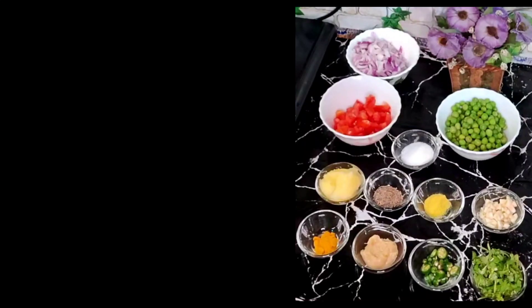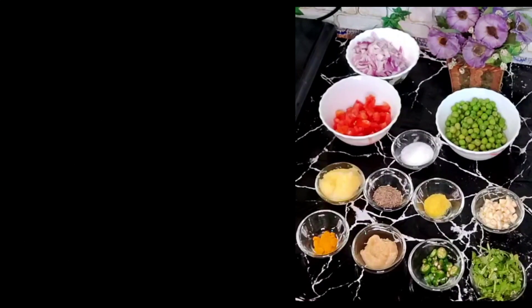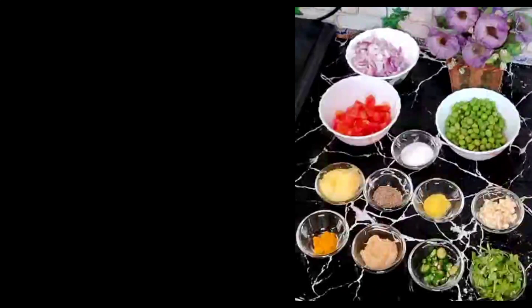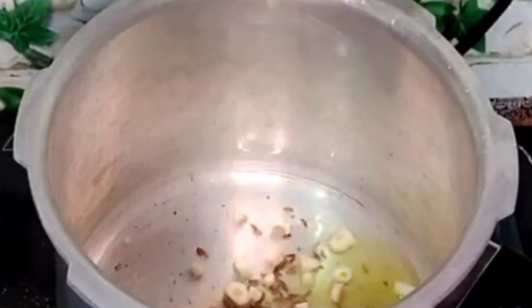Ingredients required: 1 cup chopped onion, half cup chopped tomatoes, half cup peas, salt as per taste, 2 tbsp ghee, 1 tsp jeera seeds, half a teaspoon hing powder, 5 to 6 chopped garlic, half a teaspoon turmeric powder, 1 tablespoon ginger garlic paste, 4 to 5 chopped green chillies, and a handful of chopped coriander leaves.